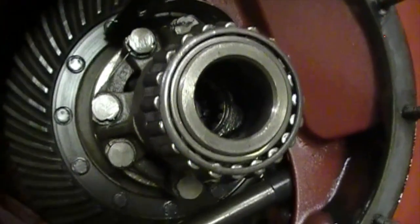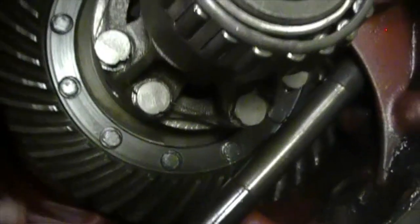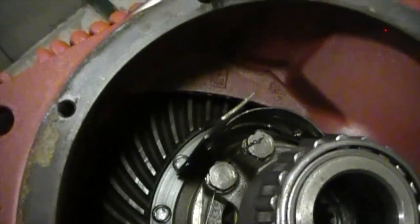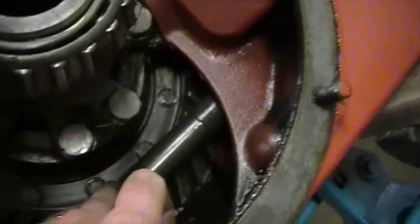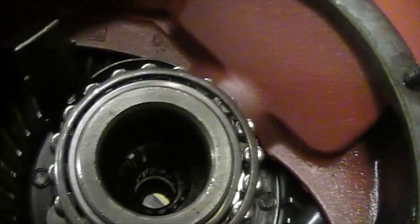Looking at what I can see of the crown gear so far — it looks good. No major chips or anything on the gears, and you wouldn't really expect that to be honest. These things are pretty sturdy. From what I can see so far, all looks good.